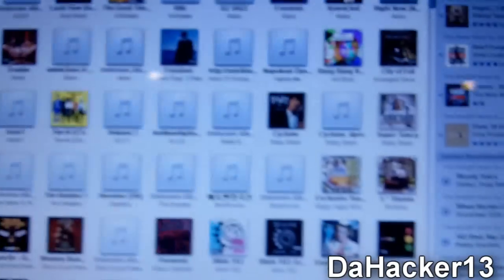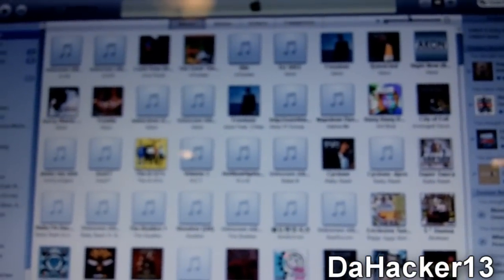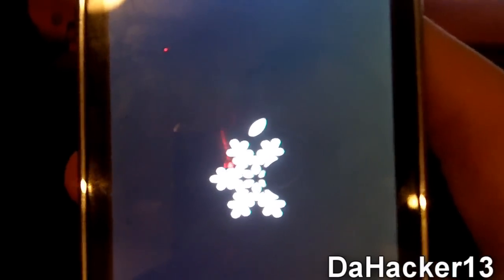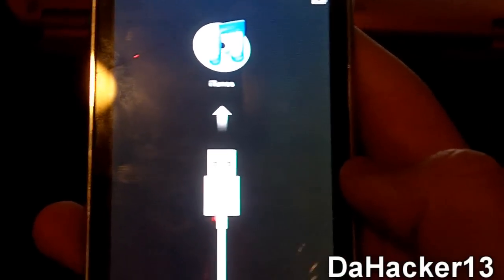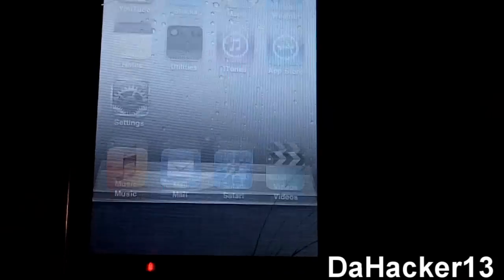Once the restore is finished, a pop-up in iTunes will confirm it. On your device you should see the SnowBreeze boot logo. Let it boot up — it will show the 'connect to iTunes' logo briefly, then iTunes should recognize it. You should be able to slide to unlock. On this second-gen iPod I now have multitasking, background wallpaper, and Cydia — which means it's jailbroken.